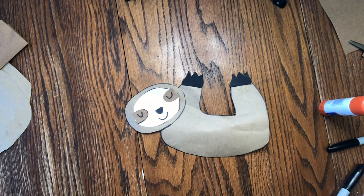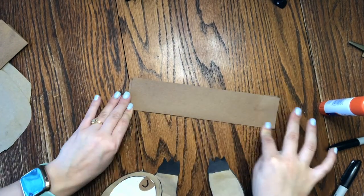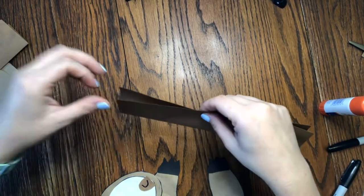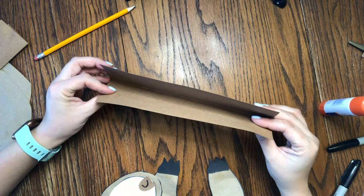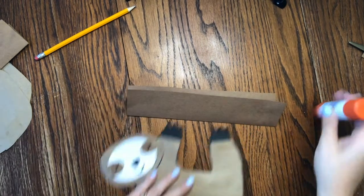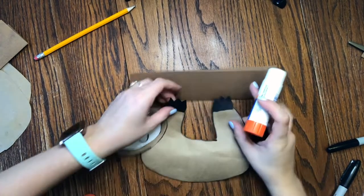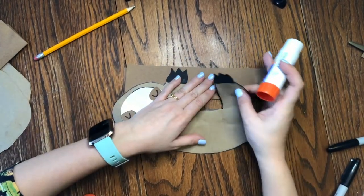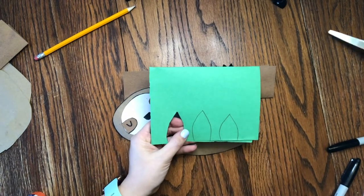Next we can make our branch frame to hang the sloth on. This part's very simple — I just took a brown piece of construction paper and folded it in half. The reason I folded it in half is so that if you wanted to put a pencil or something inside, you could glue strings to it, or even hole punch the sides and hang string onto it. Go ahead and fold it in half, or if you just want a straight piece of construction paper that's fine too. Then we're going to glue our sloth onto the branch.